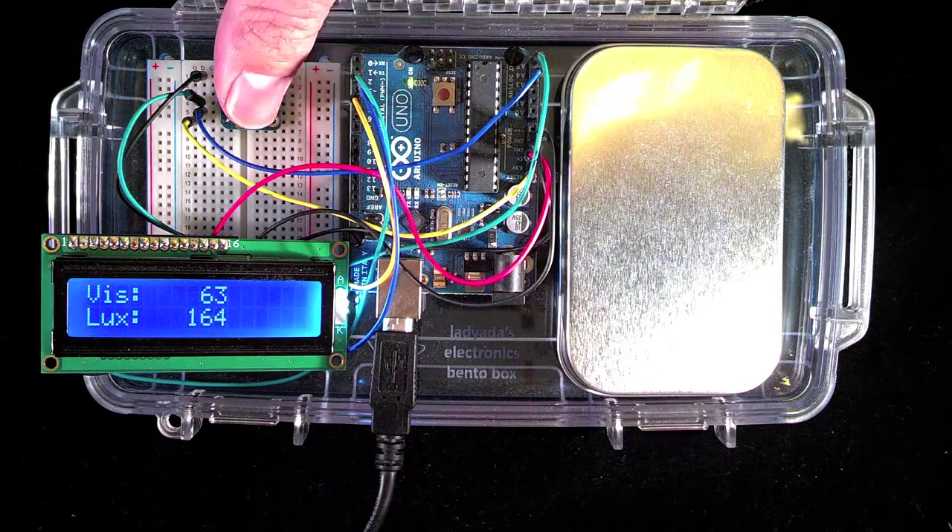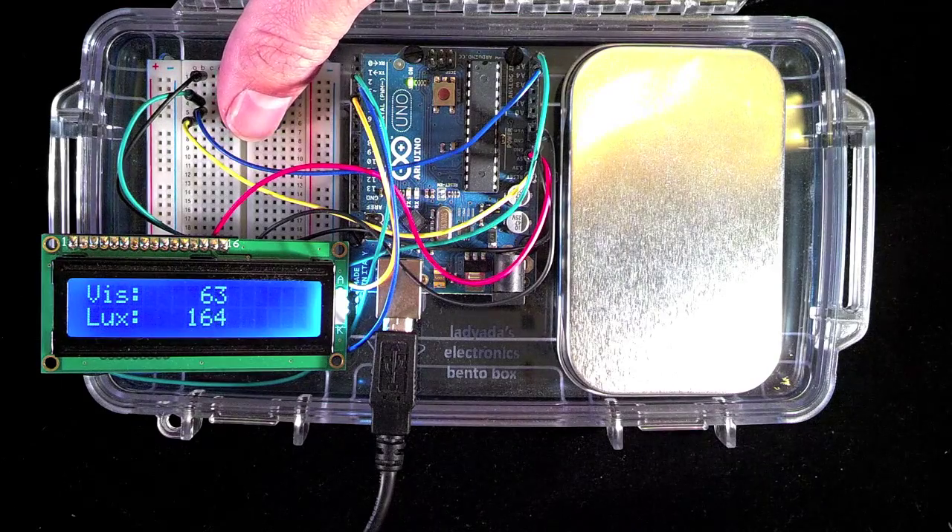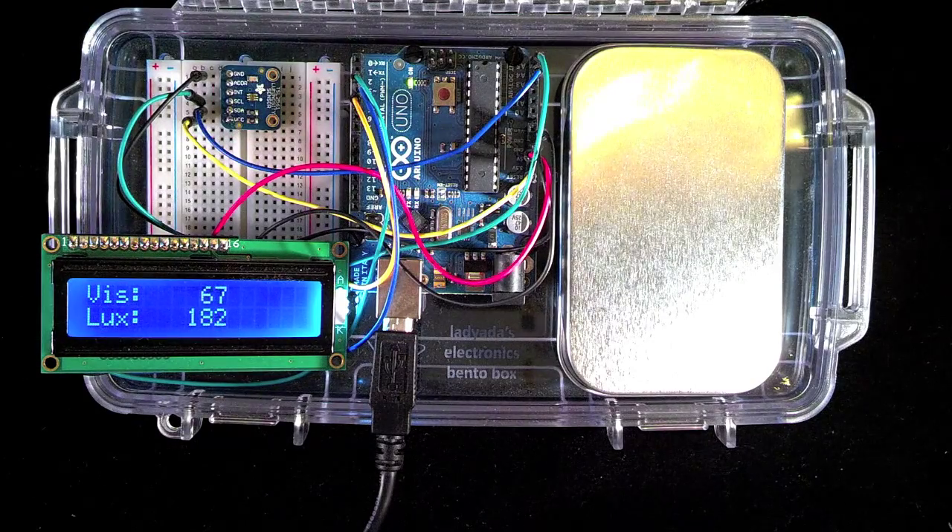Today I am demonstrating a light meter I built using Adafruit's luminosity sensor, I2C SPI LCD backpack, an LCD, and an Arduino.